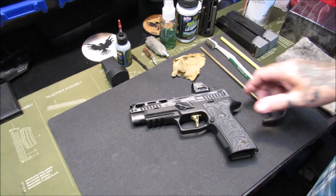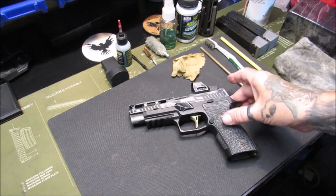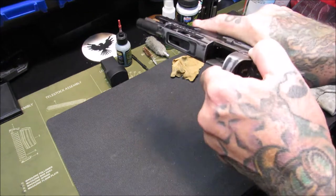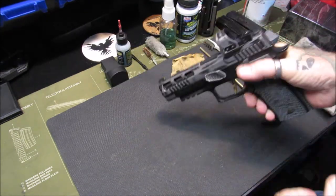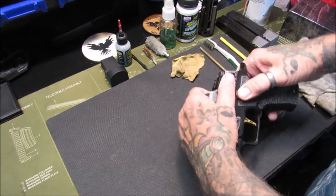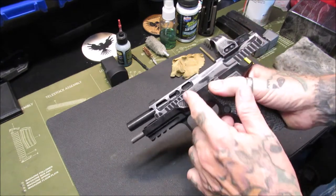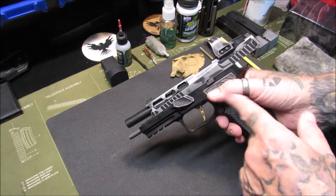My Sig P320 AXG Pro has not been cleaned for a couple of rounds, so she's a dirty girl. We're going to show clear — nothing in it, no magazine — before we start this little adventure. Now the first step is a simple disassembly. If you own a Sig P320 you understand how to disassemble it, but if you don't and you've never cleaned your P320, here's how you do it.